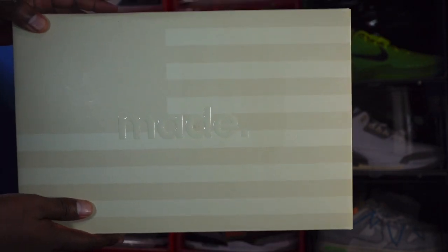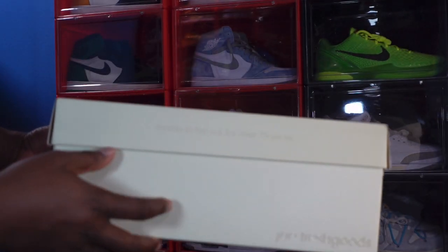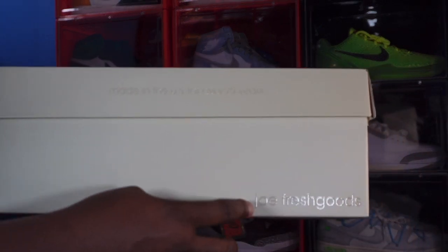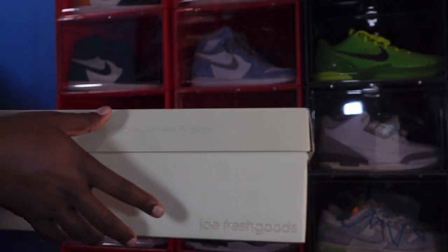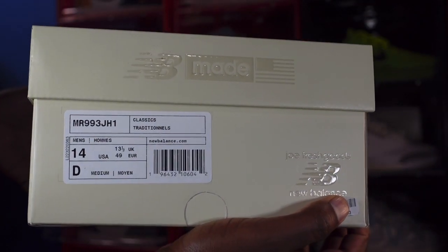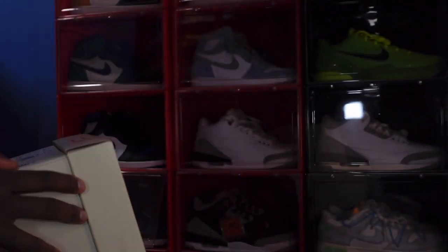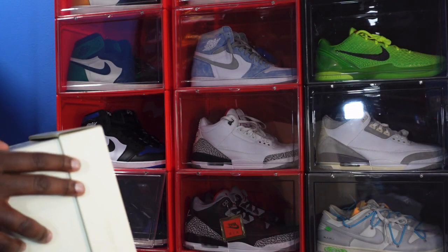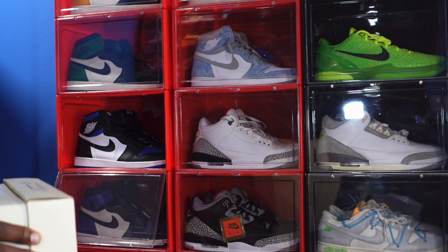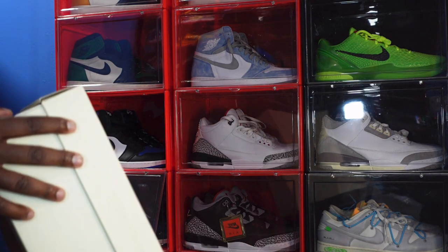The box is patterned after the American flag, basically saying this is American-made. You can read on the side of the box — it's made in the US for over 75 years. It says Joe Fresh Goods, the young man I was speaking of. You can see it says New Balance American Made, Joe Fresh Goods, New Balance. That is the box label. This is a classic traditional size 14 men, and the style code is Mike Romeo Niner Niner Tree Juliet Hotel One.